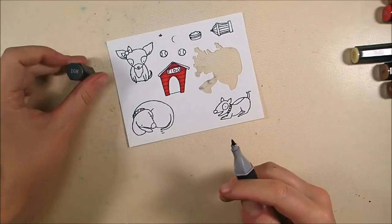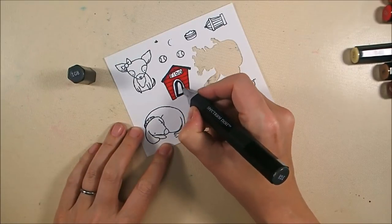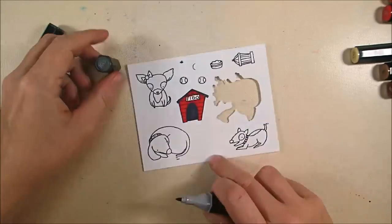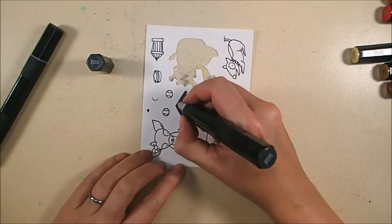For my roof and the interior I'm going to use IG 8. I started with IG 8 thinking that would be my darkest color, but then I changed my mind and went to IG 10, which is even darker, to deepen around the edges of the opening in the house and the roof line as well.